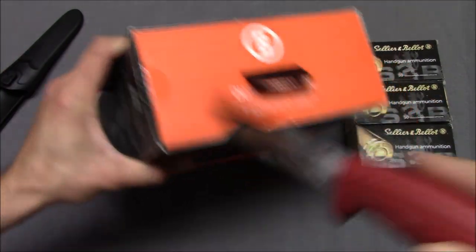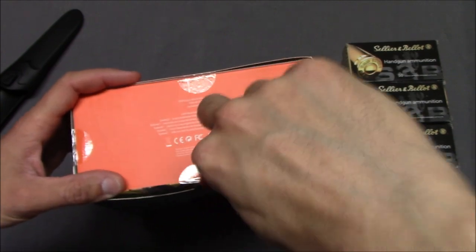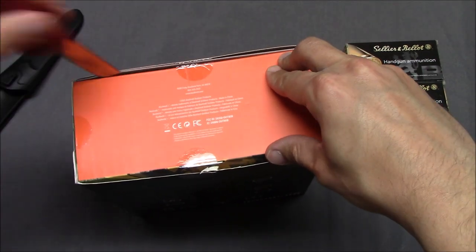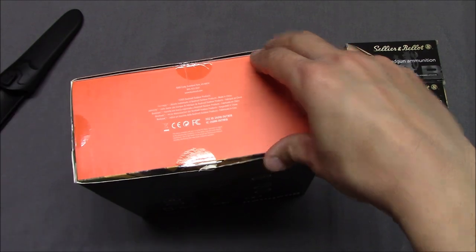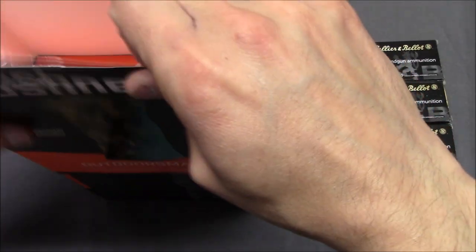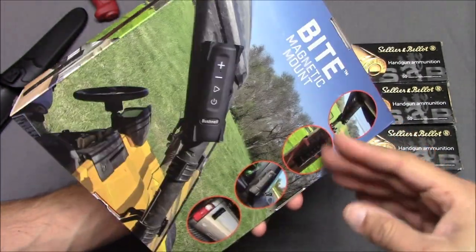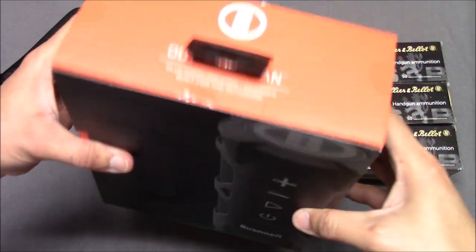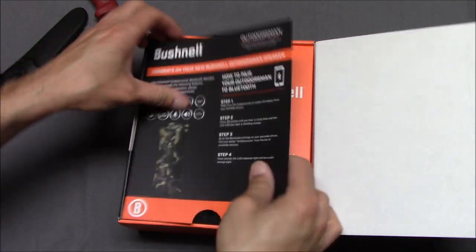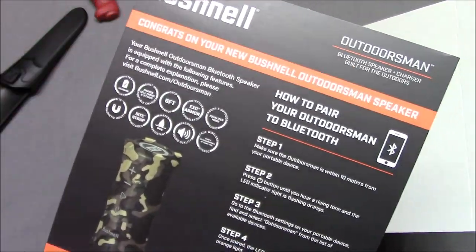I don't want to make too much of it because it's not a serious speaker review — however, I do have it, and because I have it, I'm going to make a video about it. I thought I'd bring you guys along for the ride. I'm careful not to cut myself as I'm cutting. The cover's gone — step one. That's an even nicer box inside — wow, okay. Congrats on your new Bushnell Outdoorsman. Sorry, I've never opened this before, so I'm kind of looking along with you.